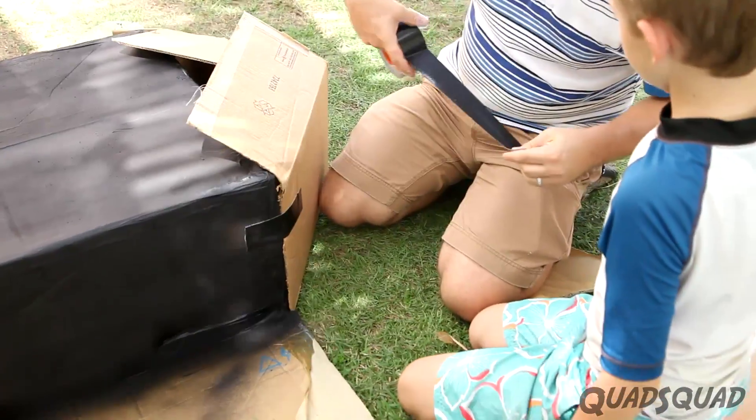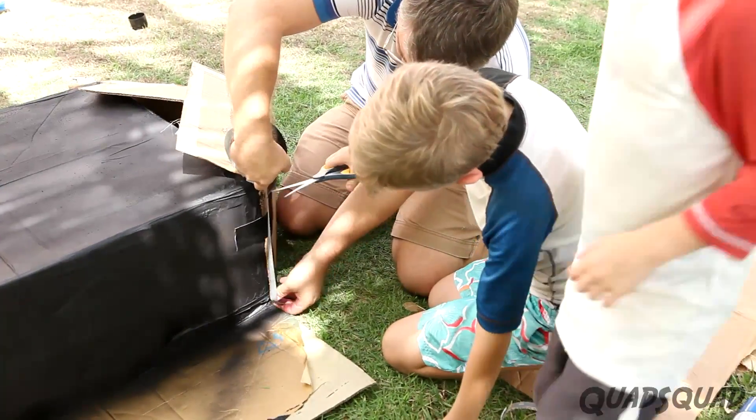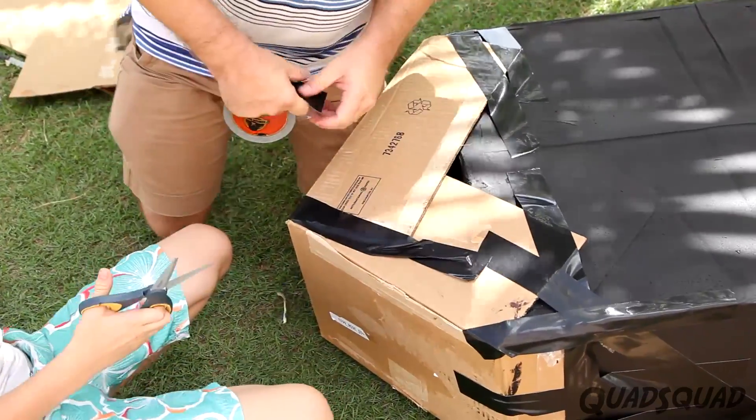Once the main part of the boat was sprayed and dried, we used black duct tape to tape on the bow of the boat that we shaped earlier. It takes good teamwork to do it properly.